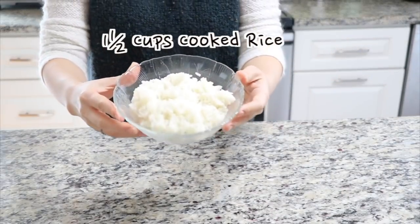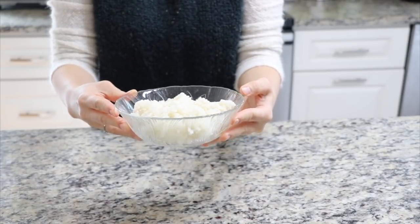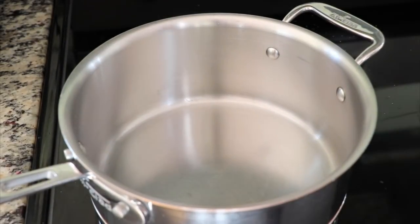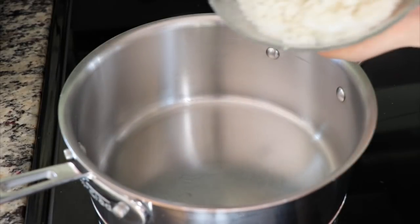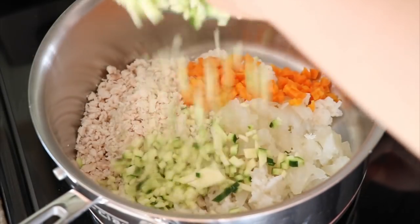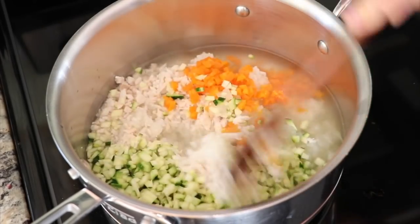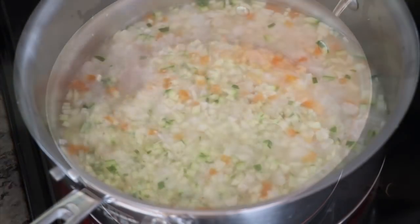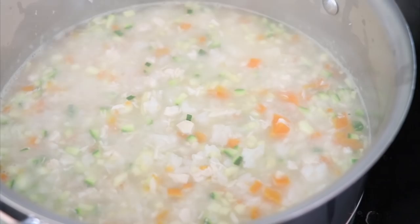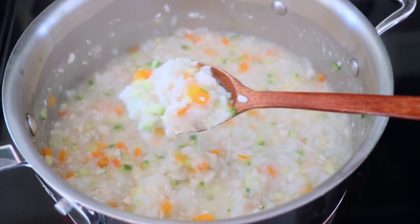Obtain the cooked rice. There is another method using uncooked rice to make the baby food, but to save cooking time and make it easier, I recommend trying this method using cooked rice — the flavor and texture is also great. In a larger pot, add the cooked rice, chicken and all the vegetables. Pour 2 cups of the chicken broth we saved earlier into the pot. Mix everything well and cook it on high. Once it starts to boil, reduce the temperature to medium high and cook for about 5 minutes. After 5 minutes, you will get this colorful and tasty baby food for your child.